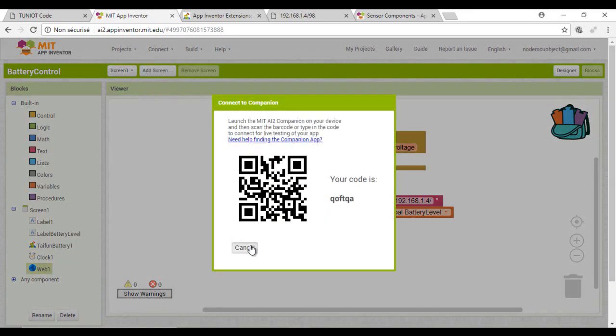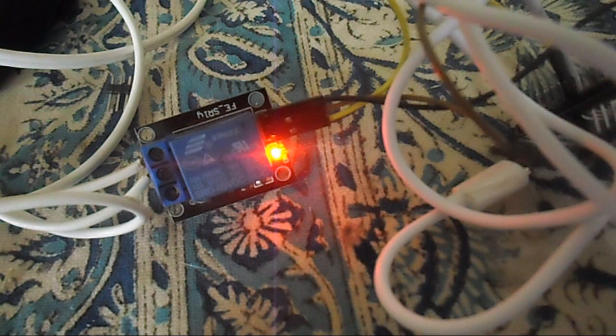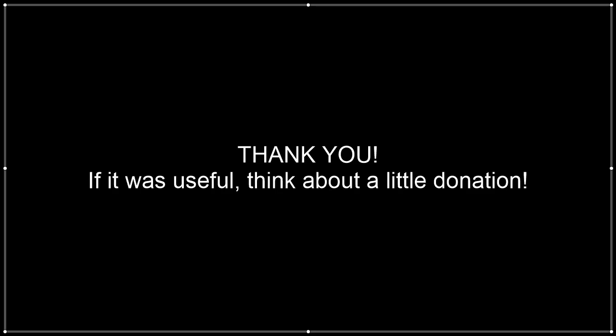Now we are ready to test. Now it's charging and displaying 89. Now it's stopped charging and the app is displaying 90. Of course there is a lot of room for improvement in the app. I hope you liked the video — see you soon, bye.